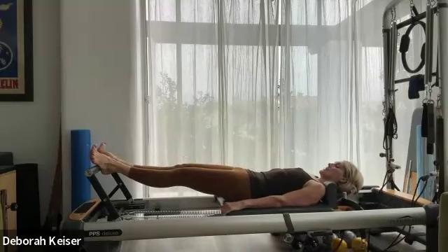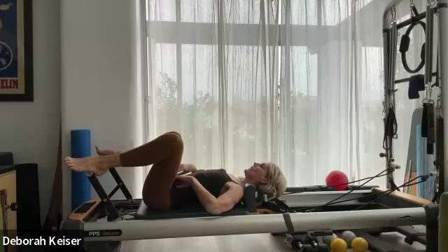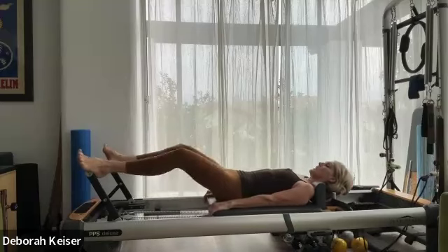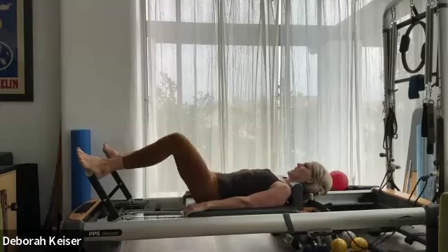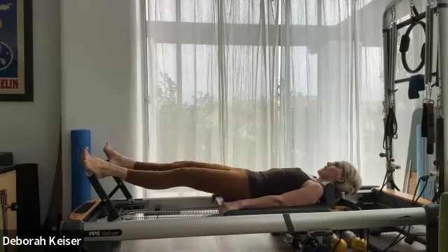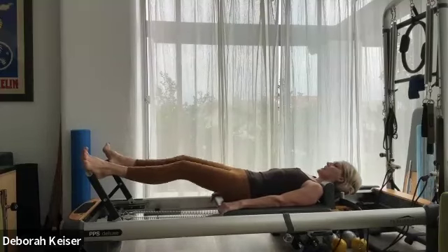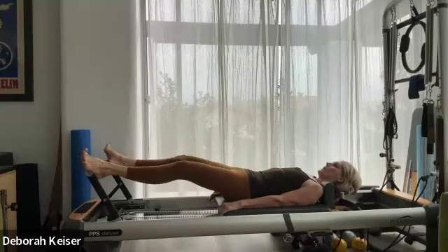Bring it in. Wide stance, externally rotate, heels on the foot bar. Find your neutral first, close the ribs, and out and in. Six. Last two.